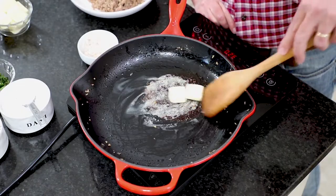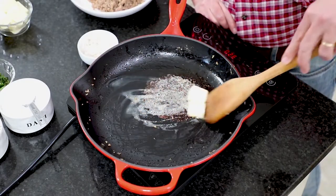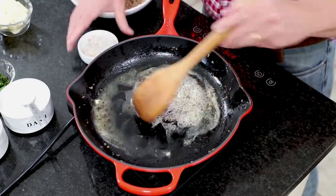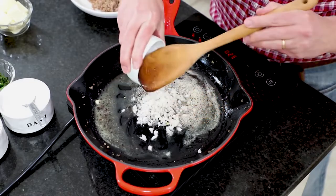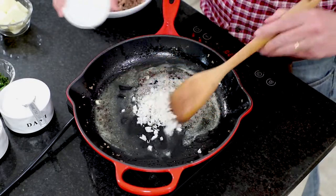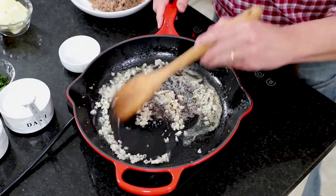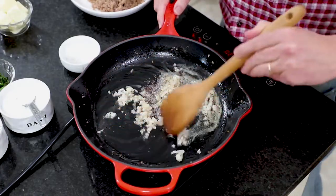Back in the same skillet, I added those two tablespoons of butter and let that melt, then added one shallot that I finely chopped. You could use onion if you wanted to, or leave them out entirely, but the shallots have a sweet taste — so good.